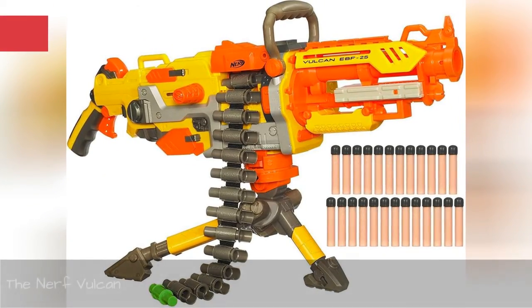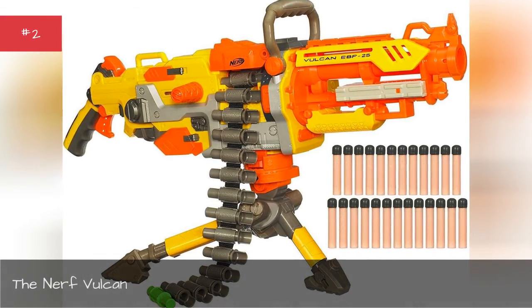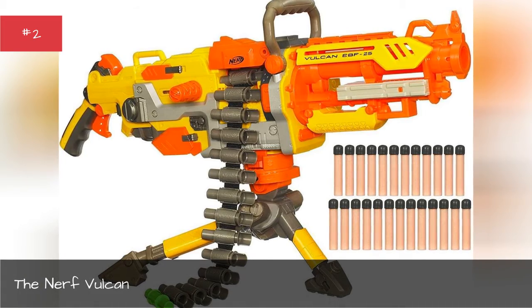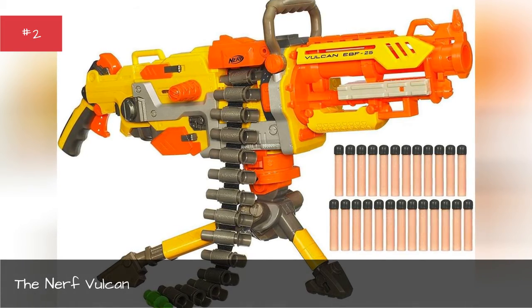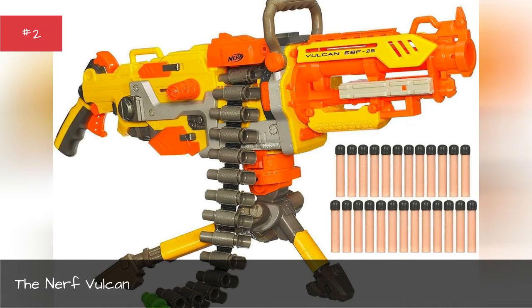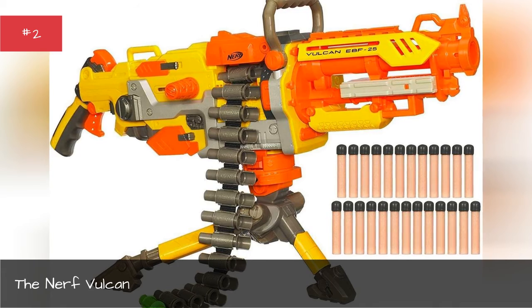The Nerf Vulcan. It's basically your regular all-Nerf, but with 125 exceptions. This toy uses technology that should have existed in the 80s and shoots darts automatically. Nerf fights are definitely no laughing matter.